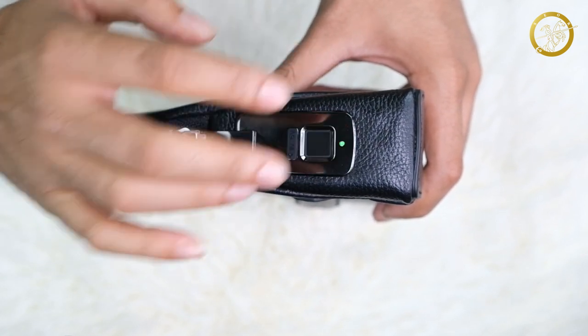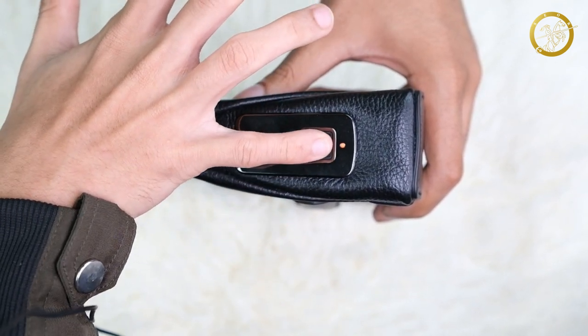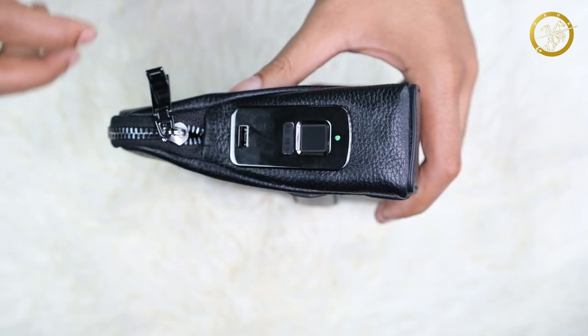I'm going to show you a little bit of the angle, so you can do that. If you have access to this angle, you can do that. If you press this angle and set this angle, you will be able to lock it. That's a good thing.